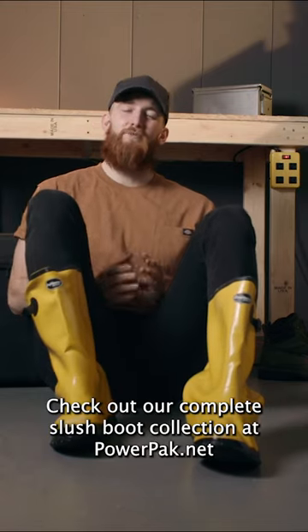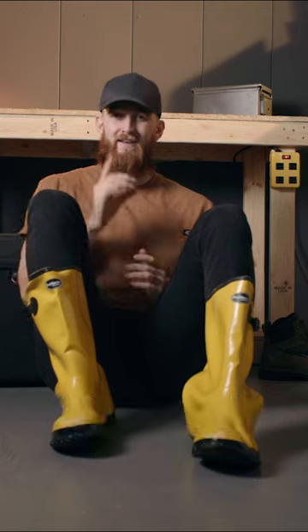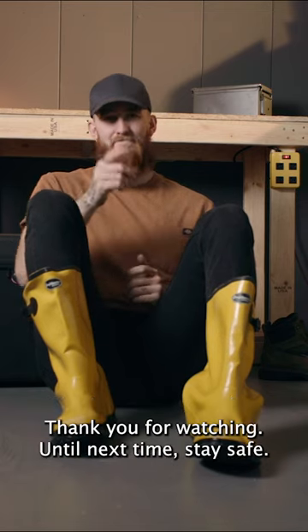Check out our complete slush boot collection at powerpack.net. Thank you for watching and until next time, stay safe.